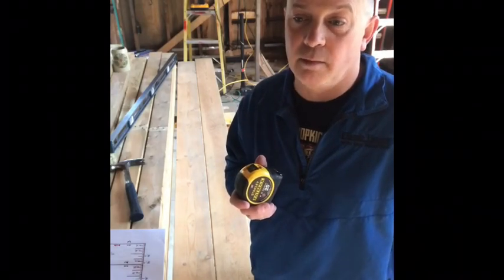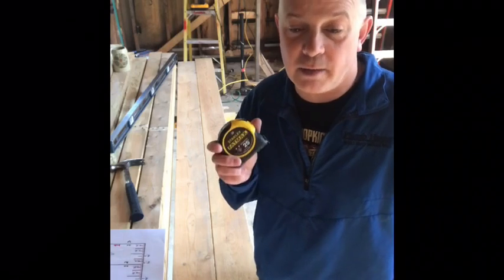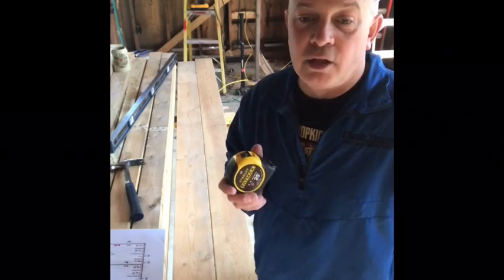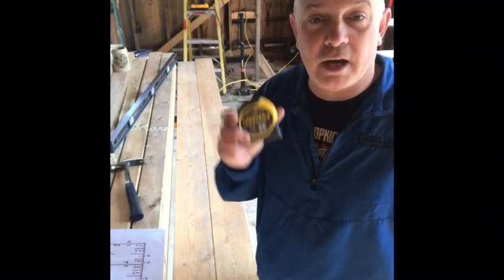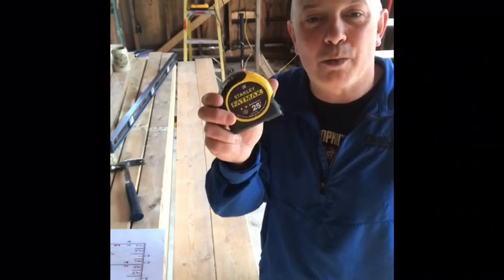My wife thought she could read a tape until I asked her to give me a measurement while I was up on a ladder — she wasn't sure. So I'm here today to teach you how to read this. If you're in the trade and already know, great. But I'm here to help people who need help reading a tape measure.